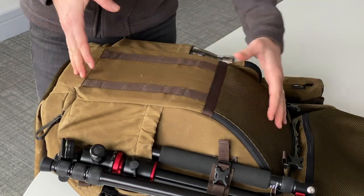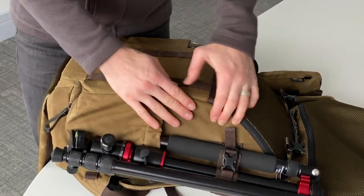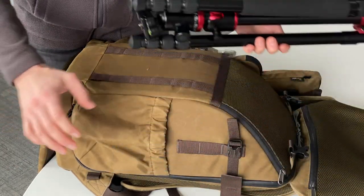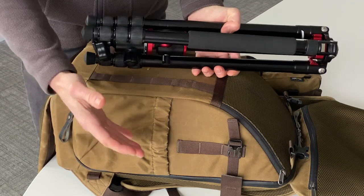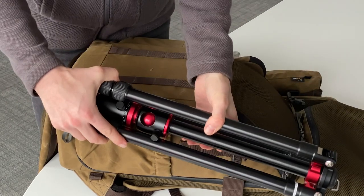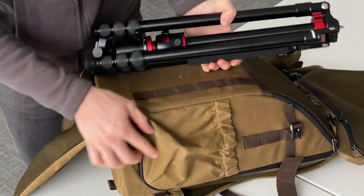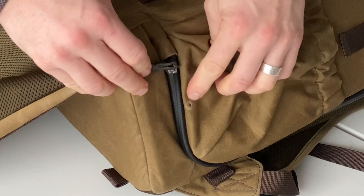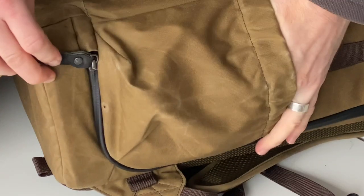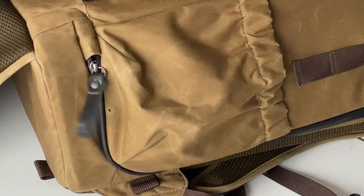Now take a look at the tripod attachment — this is super simple. It's a normal clip and we're done. I tried this out and shook the bag while climbing and hiking, and this is not going to move. It is completely solid, which is really good. Down at the bottom, we have a little stitched hole for rain — when you have your tripod in the pouch, rain will get in and just leak out the little hole there, which is quite fantastic.